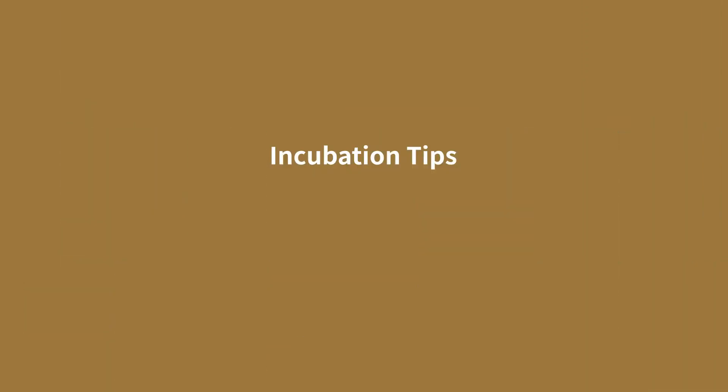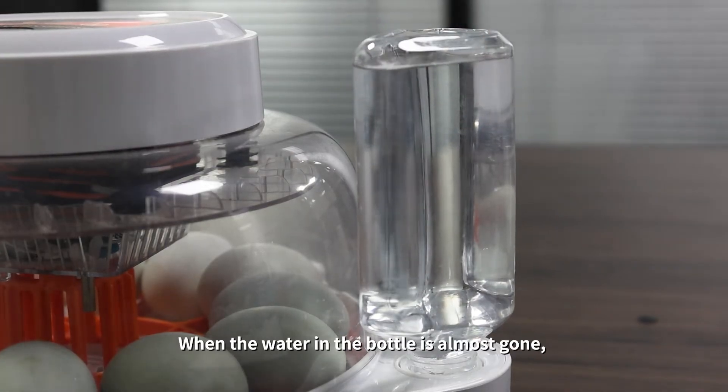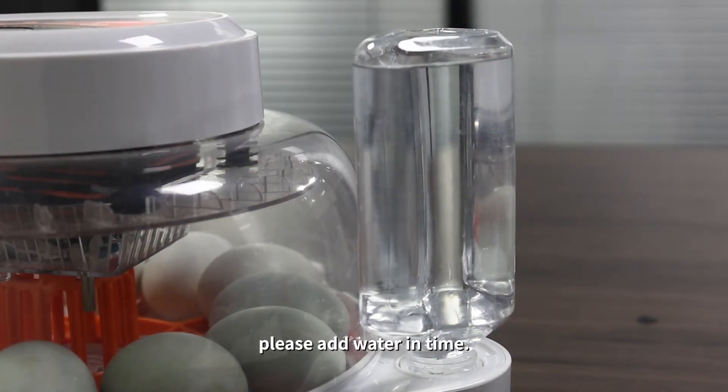Incubation tips: Monitor the water level of the water bottle. When the water in the bottle is almost gone, please add water in a timely manner.